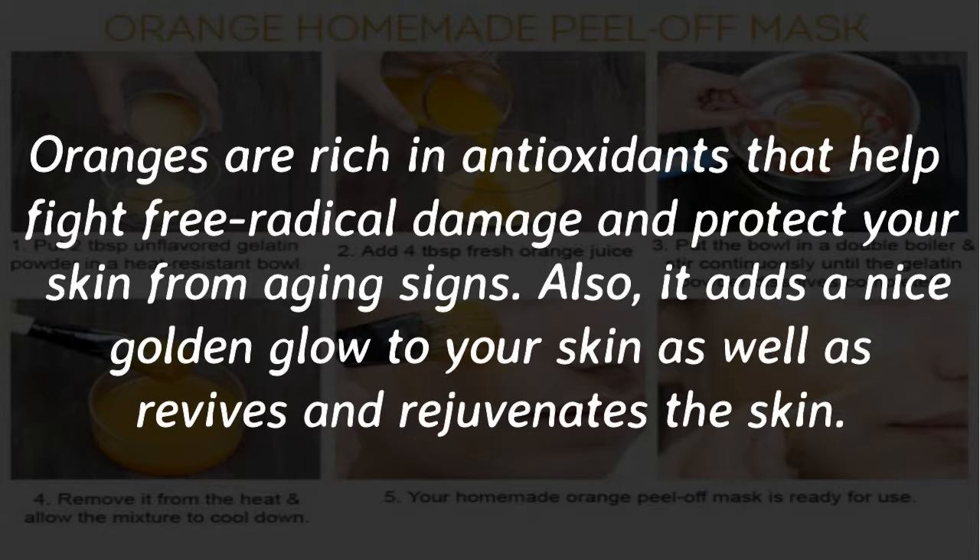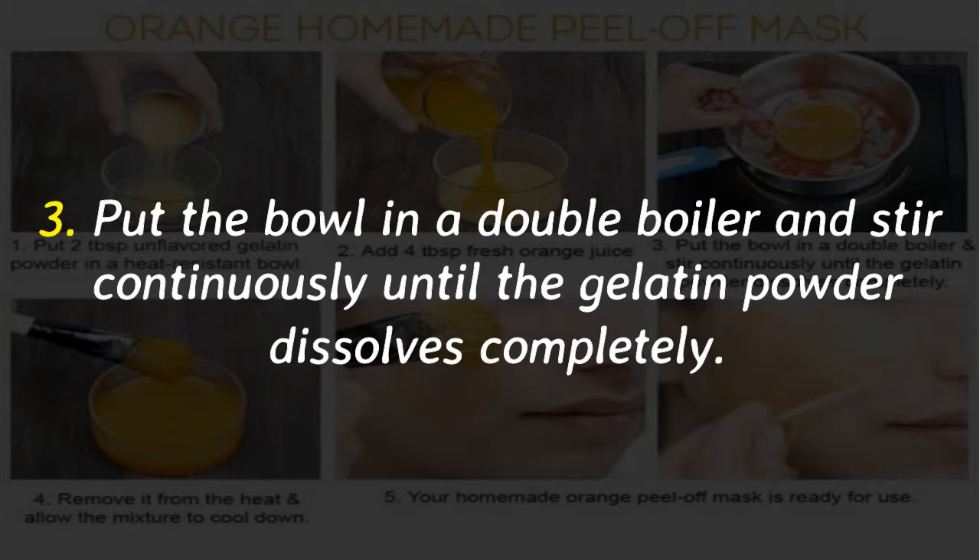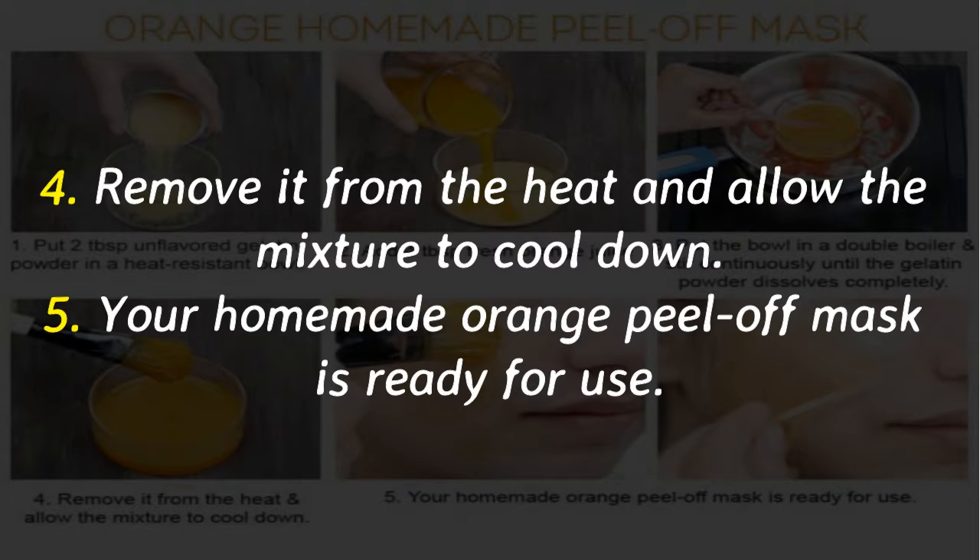Number 4: Orange homemade peel-off mask. Oranges are rich in antioxidants that help fight free radical damage and protect your skin from aging signs, and also add a nice golden glow to your skin. Put 4 tablespoons of fresh orange juice in a heat-resistant bowl, add 2 tablespoons of unflavored gelatin powder, then put the bowl in a double boiler and stir continuously until the gelatin powder dissolves completely. Remove from heat, allow the mixture to cool down, and your homemade orange peel-off mask is ready for use.